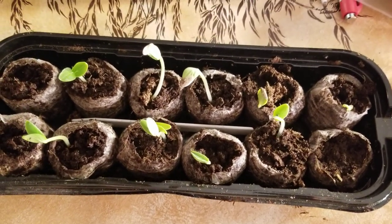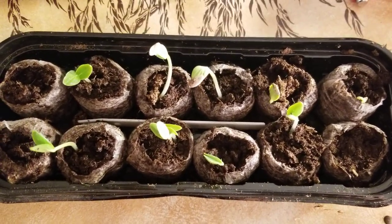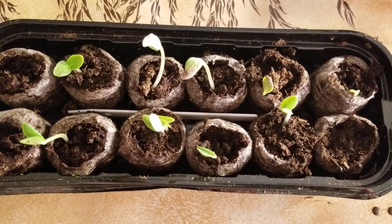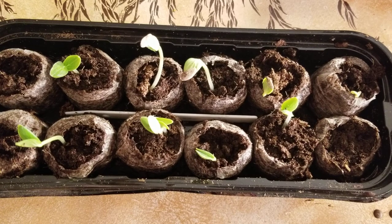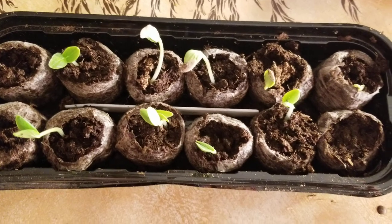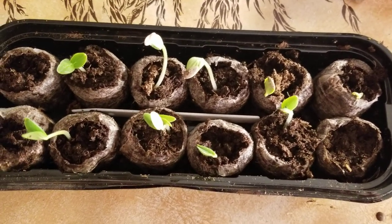I just wanted to show you this. This was on the 9th of March, and it just turned to the 12th of March. So this took about two days, probably a little less than two days. Look how quickly they came up.